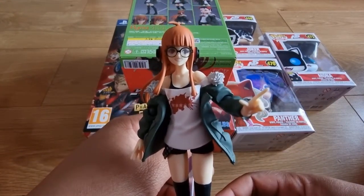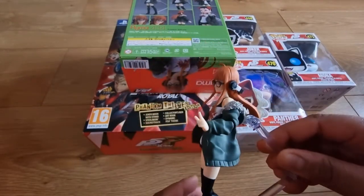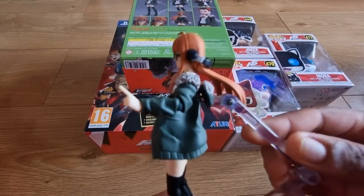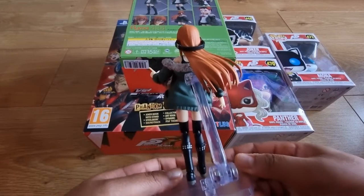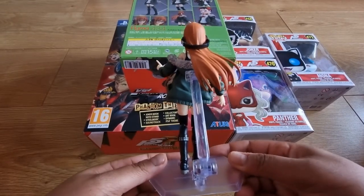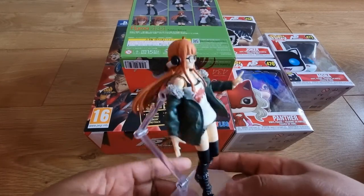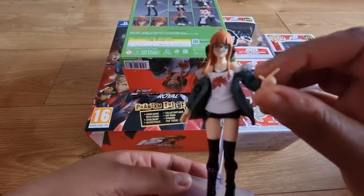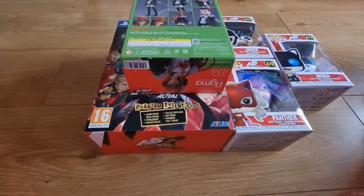She currently resides next to my TV, well between my TV and my PS5. It's such a cool figure, I was super happy when I got this. It's so cute as well. It's not too big, as you can see from the size of my hands with the figure — probably about 10 inches maybe. With the stand you can put it in different positions as well. But yeah, this is Futaba, the Figma action figure.